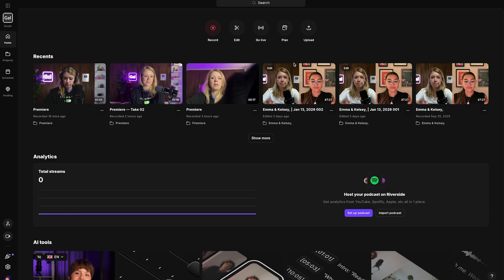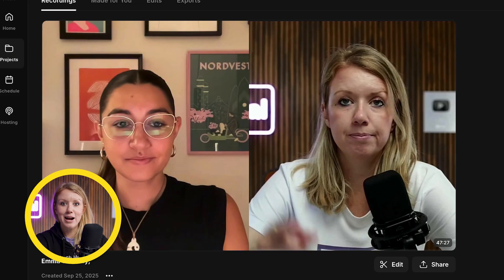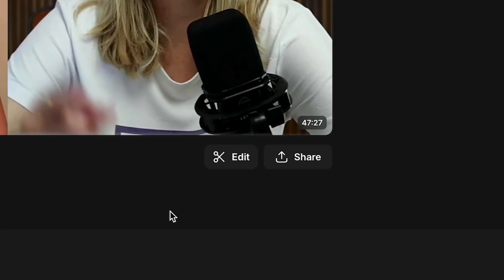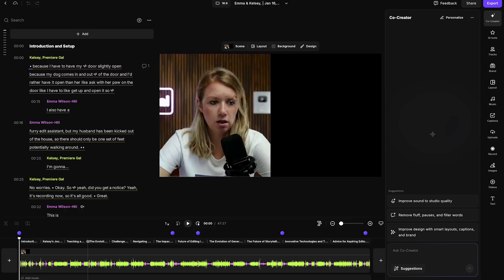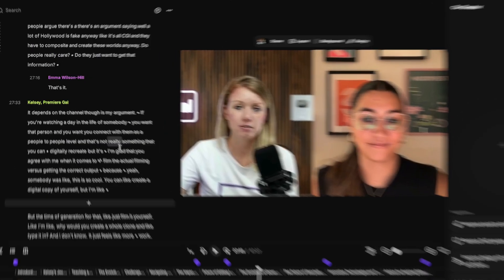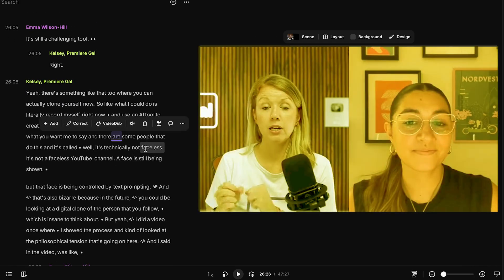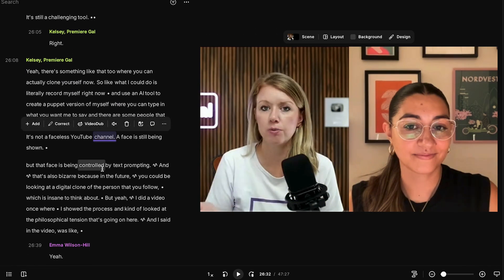Once you're done recording your podcast, there's a way to export your recording from Riverside to edit in Premiere Pro, which is really cool. But first, I want to show you how easy it is to edit inside of Riverside. I'm going to go to a previous recording called Emma and Kelsey — this is where Emma was interviewing me about my Premiere Gal story. If you click on edit, you have a very intuitive timeline that is all synced up, and over here is a transcript of everything that's said. Clicking on a moment takes you directly to that point in the interview.